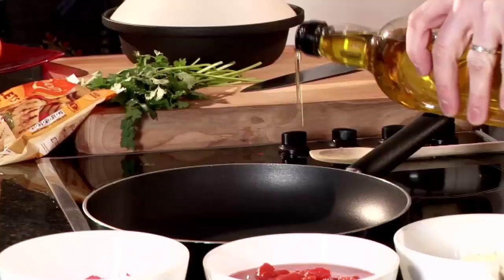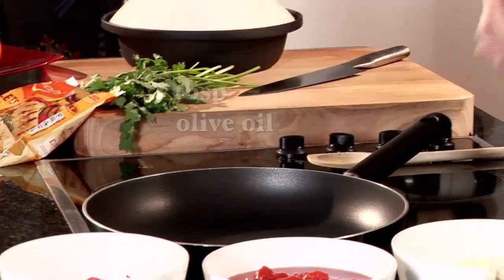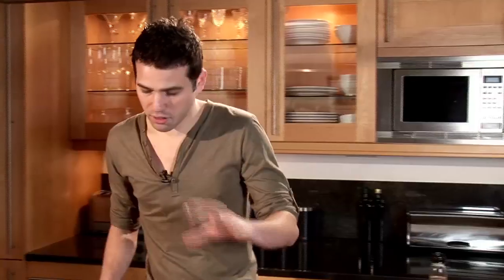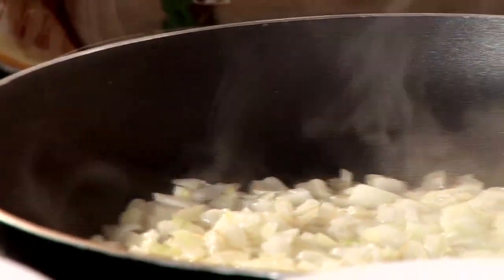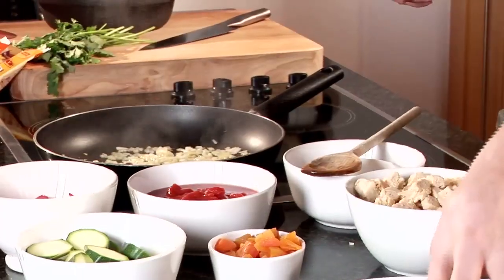Just going to add a little bit of oil to our pan. The first stage is the browning of the onions and the garlic. I'm going to let that cook for around 3 to 4 minutes just to soften off. The onions have reached the right stage now — they're softened and coloured slightly, so we're going to add the rest of our ingredients.